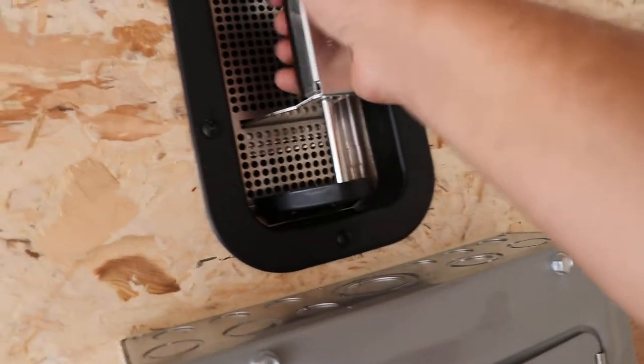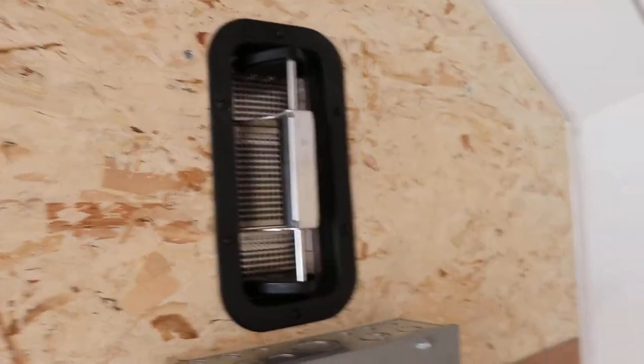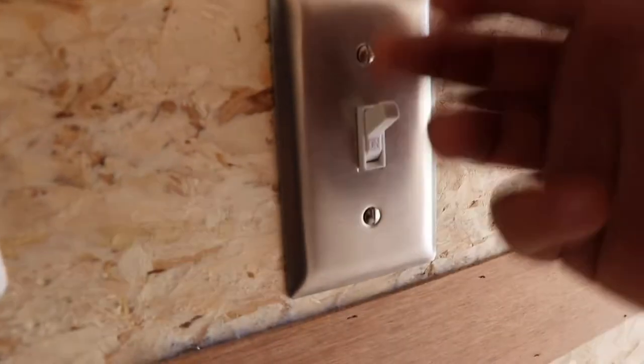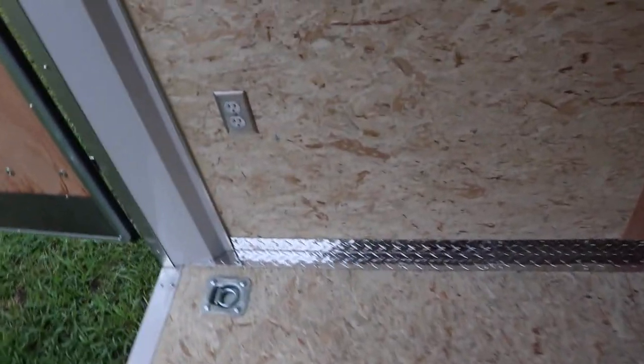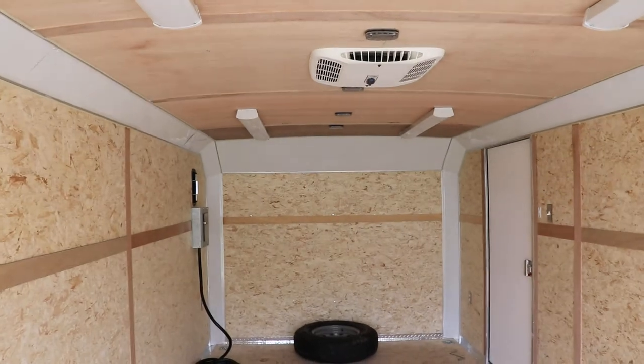This is the back of the two-way float ventilation system — you can turn it on or turn it off. Here are the side doors; the side door has a flush lock. There's also a power switch here. Here's another look at the interior.